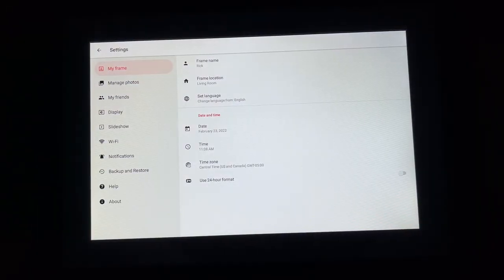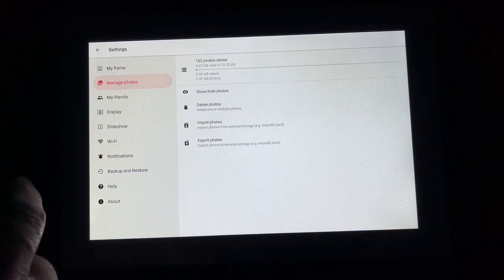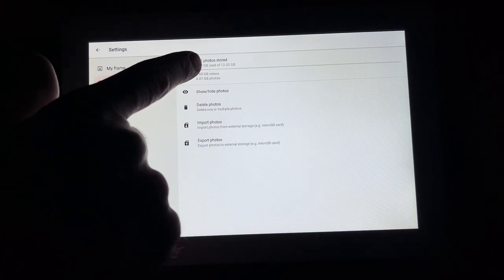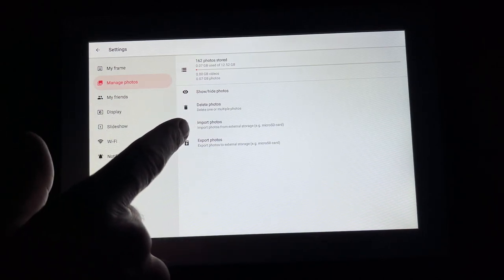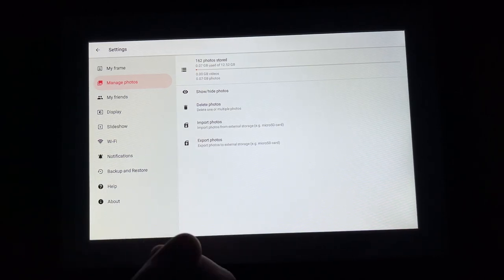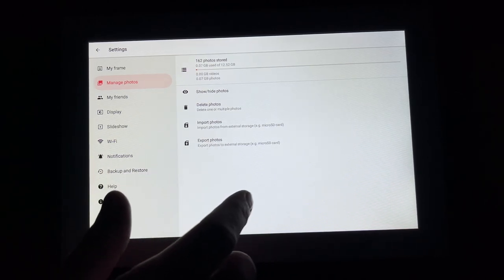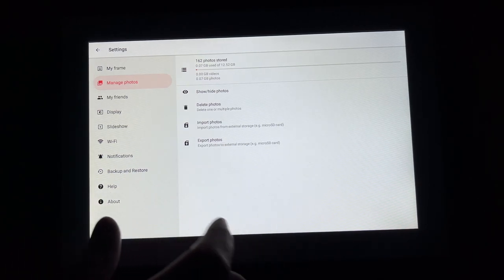We have the on-off button and we can go to settings. So we have the things entered during setup and managed photos — this tells us how much space we've used. I have 162 photos on here and I've used 0.07 gigabytes of 12.52 gigabytes available. We can hide or show photos, delete photos, import photos, and also export photos. If people have sent photos to the frame you can put an external SD card or USB drive in there and transfer the photos to it. As far as I know, you can't display photos directly off the card with this frame.